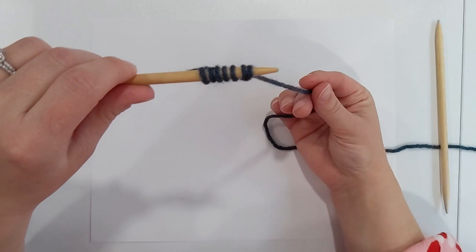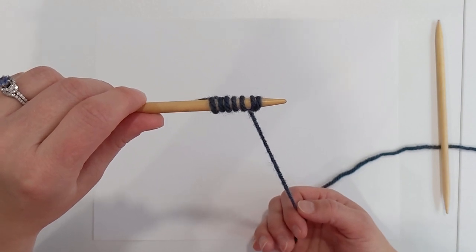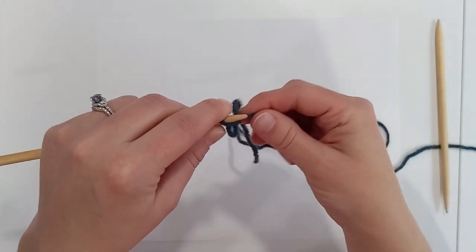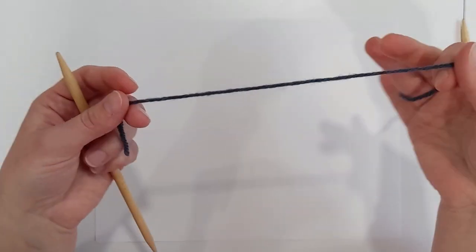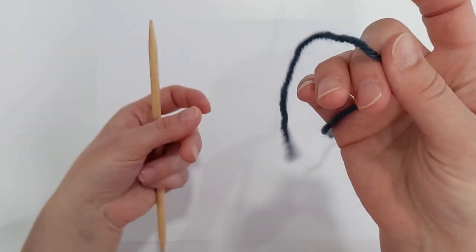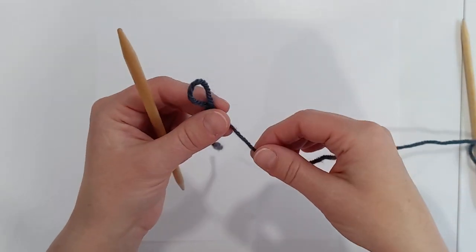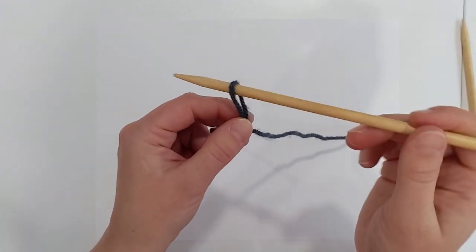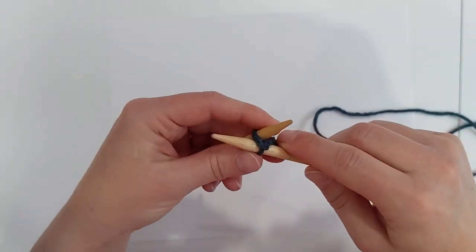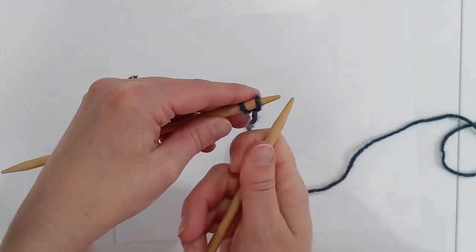That is the cable cast on method — Susan Crawford states this is her predominant cast on for this book. Now we're doing a cardigan with a rib knit, so another option is the alternate cable cast on. Start again with a small tail since it's still a cable cast on, place the needle through, do a knit stitch for the first stitch, pull through, give it a little twist, and pop it on. We now have two stitches.